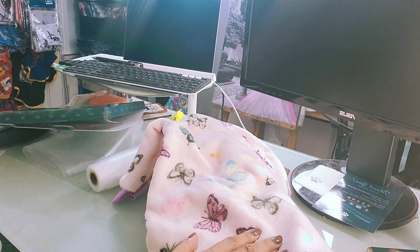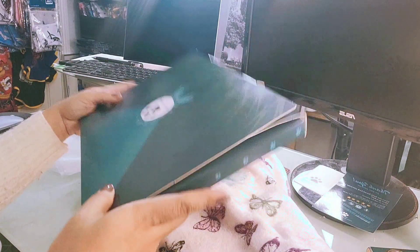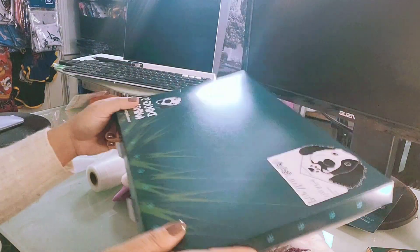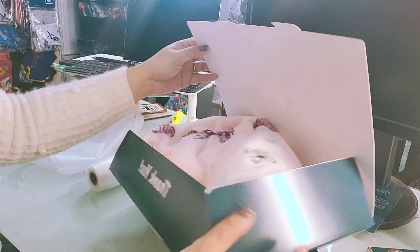We launched a pet onesie back in December — it's perfect for winter walks and cold nights. The challenge is that it's very bulky and we haven't been able to fit it into our custom-made packaging, which is specifically designed to fit the post box so we can ship locally for no more than three euros. There's just no way that this fleece material would actually fit in the box, no matter how we fold it — it simply won't close.